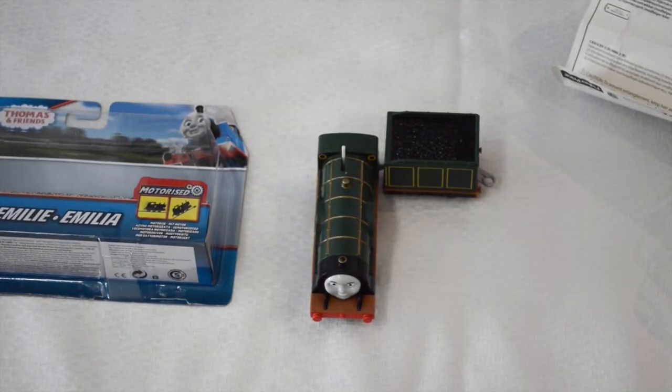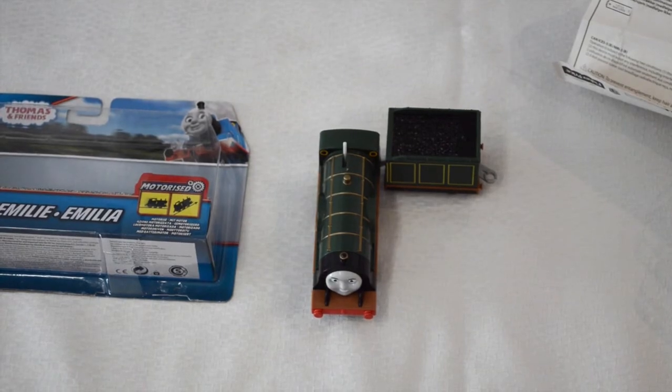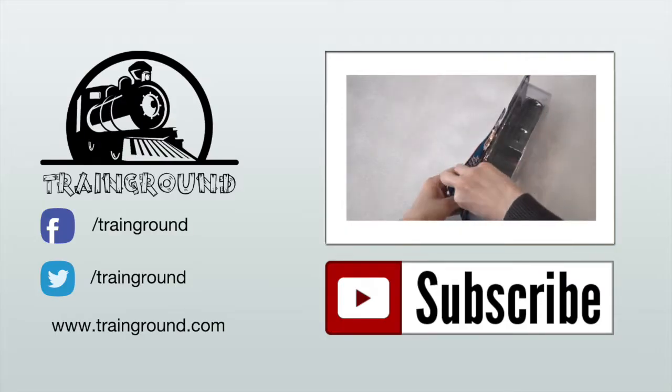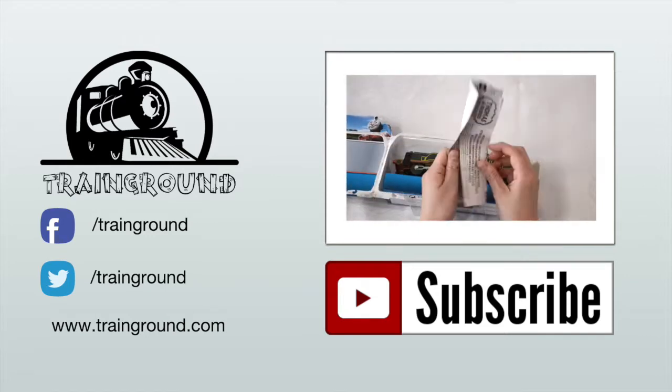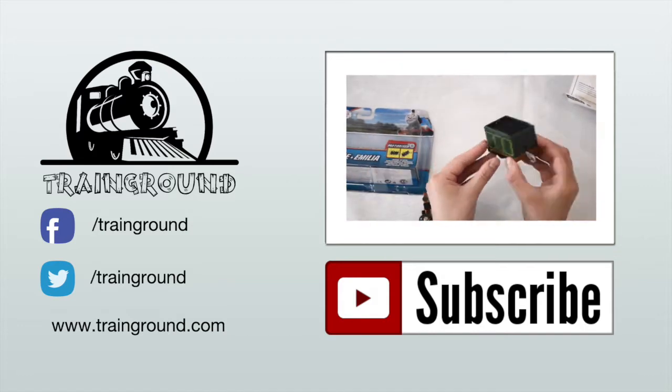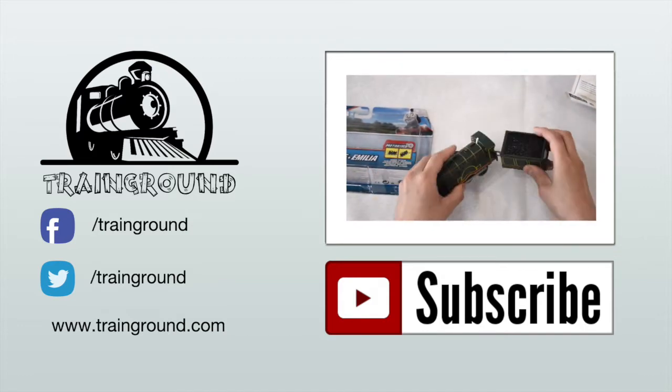So that's it for today. Hope you enjoyed the Emily train. Thanks for watching and until next time we'll see you at the Train Ground. If you enjoyed this video on YouTube, please subscribe to our channel. We'll be putting out videos every week. Stay tuned — bye bye for now!